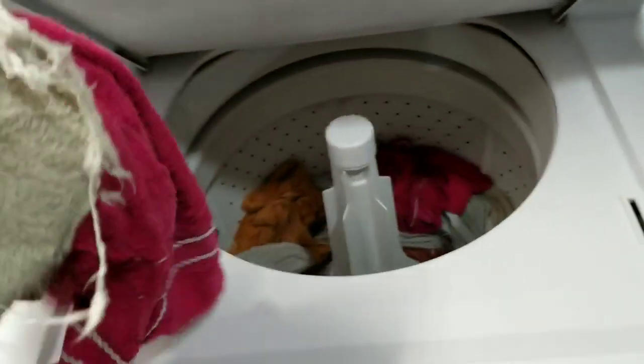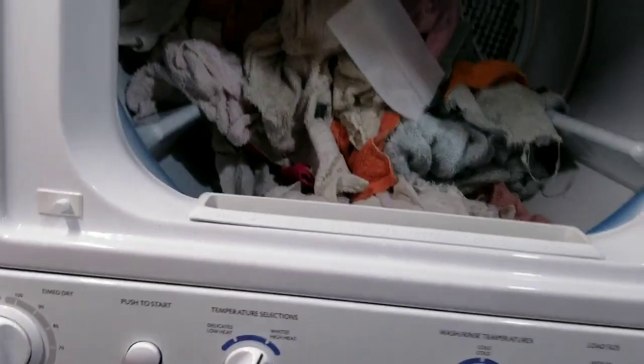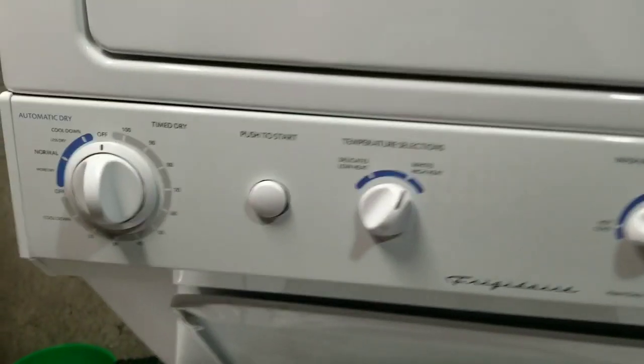These are done. Grab these out of here — they are nice and light, as they should be, all the way down to the very bottom. Nice and light. Go ahead and toss them up into the dryer. I apologize about the shaky video — let me pause this real quick. Okay, now we're ready. Close that up.